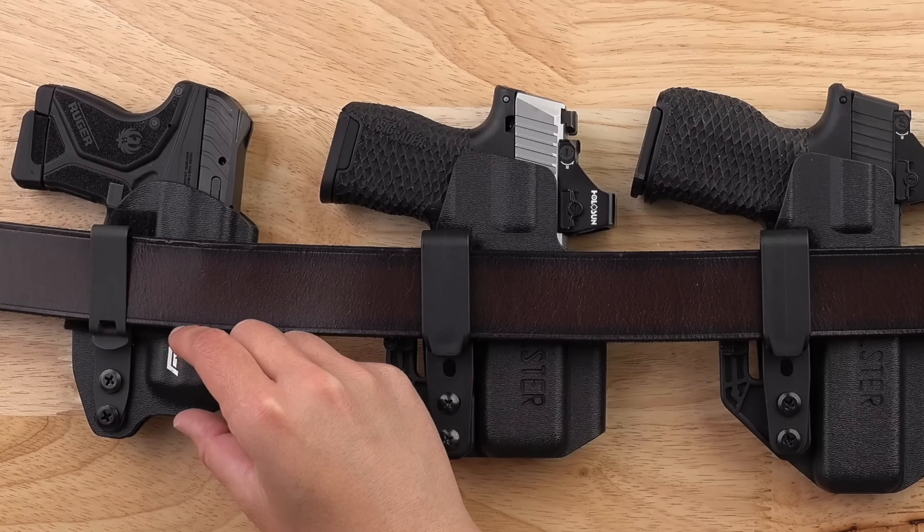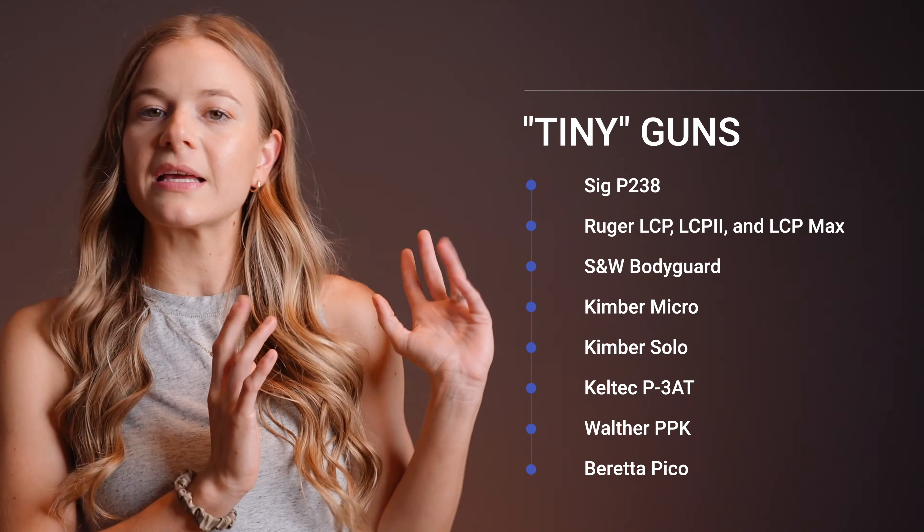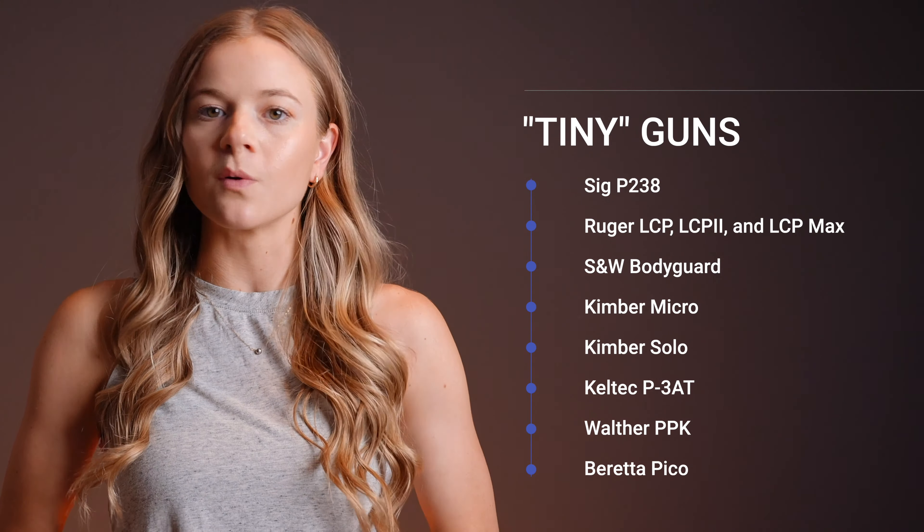So first, let's define the tiny gun category. For the purposes of this video, we're going to define tiny guns as guns smaller in size than the ever popular Glock 42, which is the smallest gun we make an Enigma Express for. Some people refer to this size category as pocket guns. While tiny guns does not have a tightly defined boundary, here are some examples of guns we would consider tiny for the purposes of our holsters.